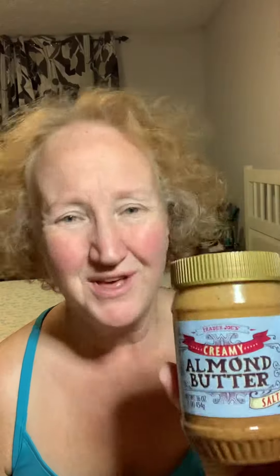Six calories per gram. And this entire jar — I'm calling myself out — left to my own devices if I'm not measuring, a good heaping tablespoon, maybe two, goes in your mouth really easily. I could easily go through a jar in a week if I'm not careful, because it's delicious. One jar is 2,600 calories. If you're not losing weight and you're not measuring your food with a gram scale, that could be why.